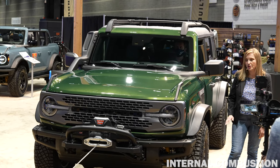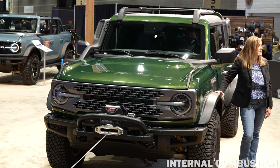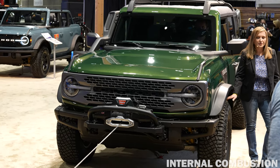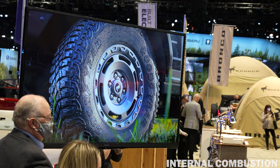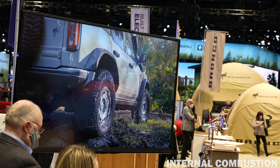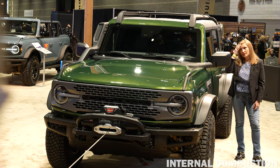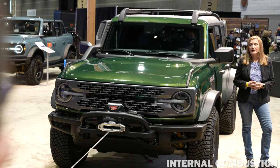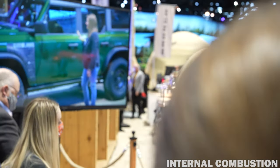The Sasquatch package is standard on the Bronco Everglades, featuring the higher-clearance HOSS suspension system and 35-inch Goodyear tires, as well as Everglades-unique 17-inch wheels. Other exterior appointments include rock rails to protect the lower sill, a molded-in-color hardtop, and a roof rack with crossbars. Everglades comes in five exterior colors, including the Everglades-unique Desert Sand.